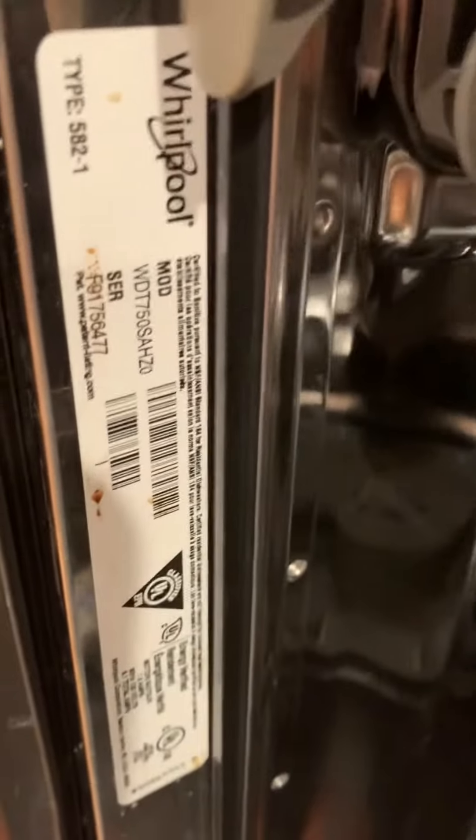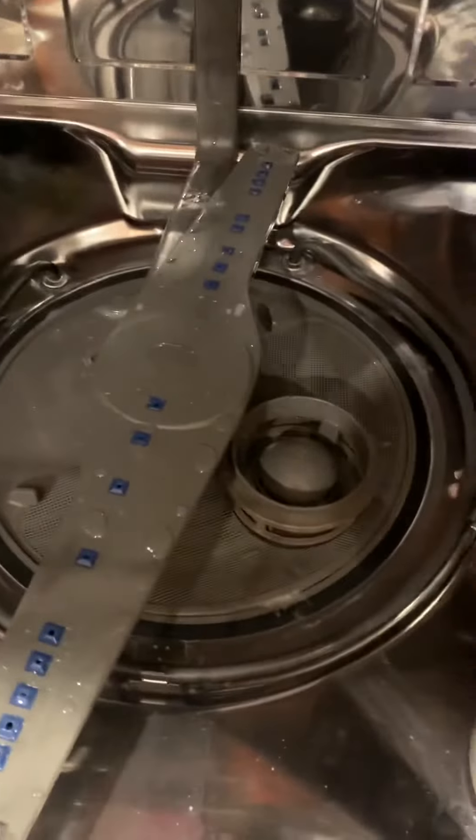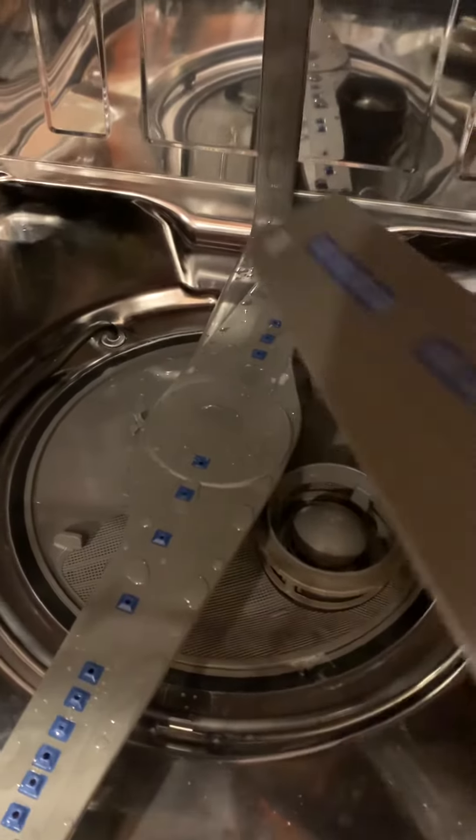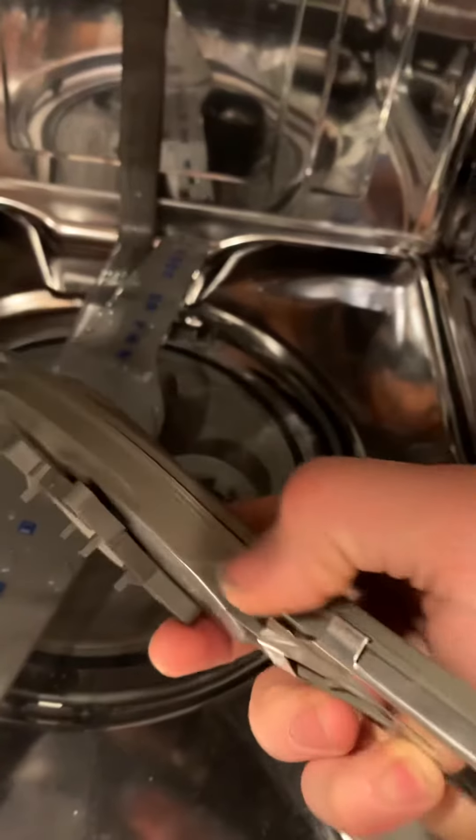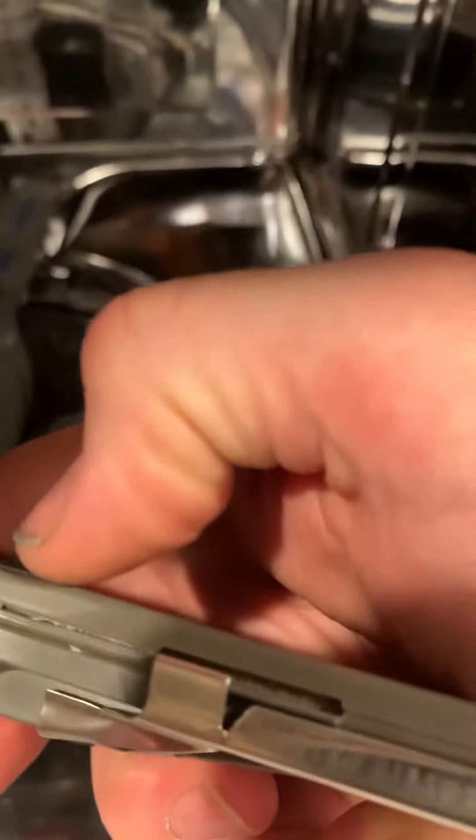Here's the model number. I ended up replacing the whole washer arm — even though it looks okay, there were small openings starting to open up at the seam, right there.